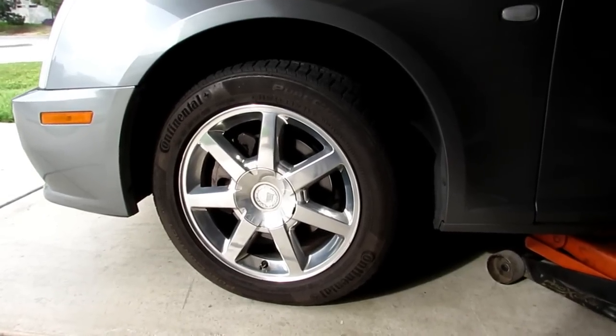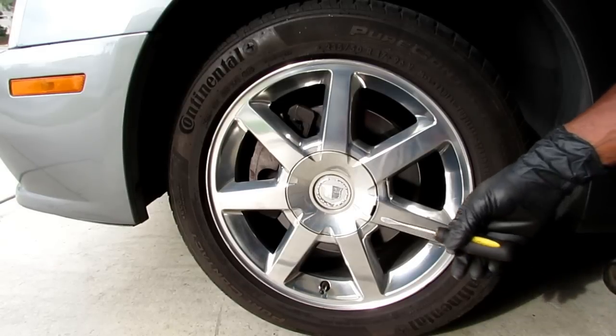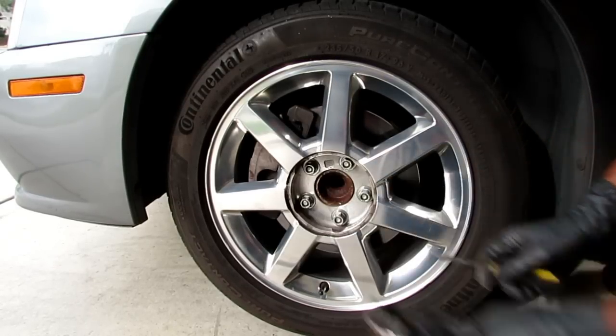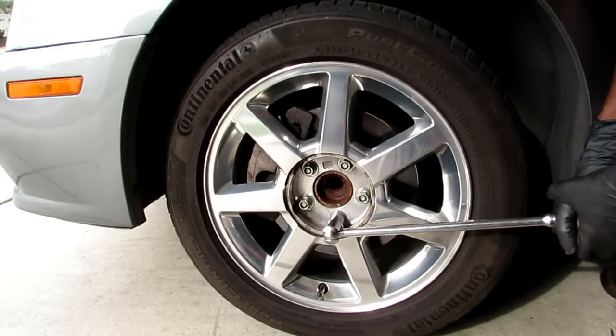The first thing you want to do is park on a level surface, block the tires, put your emergency brake on. Grab your flathead screwdriver and take your center cap off. Then I have my 19 millimeter with my breaker bar — time to break the tightness of the bolts.